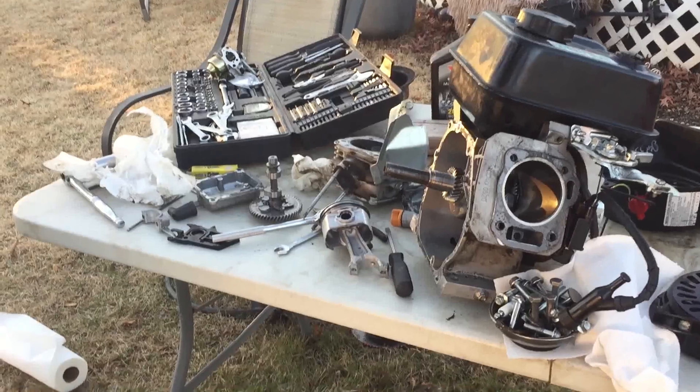Alright guys, so this is basically going to conclude part one of attempting to revive this engine. As you can see there are a lot of parts. I'm going to record part two tomorrow because I'm kind of running out of daylight, and we'll put this all back together. I'm going to order a new carburetor for it, so hopefully it runs. If you guys enjoyed, please subscribe, comment, share with friends. Thanks for watching.